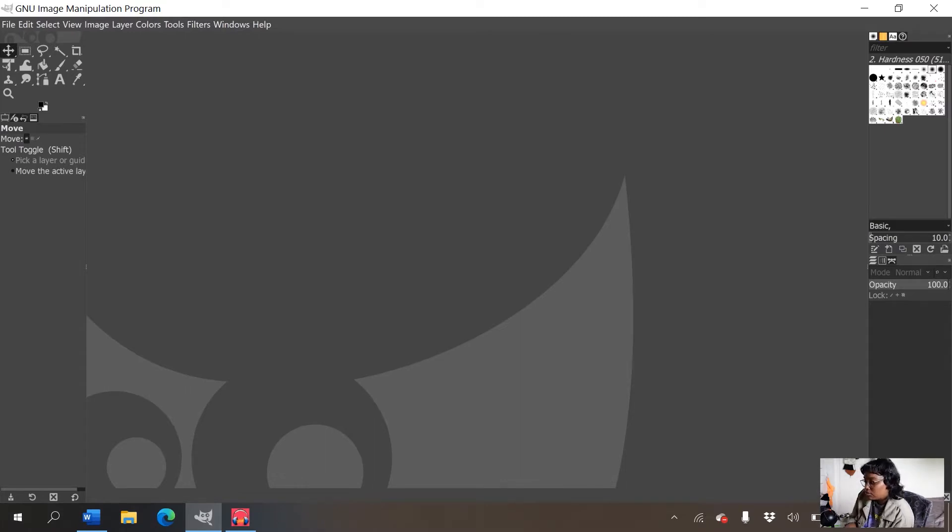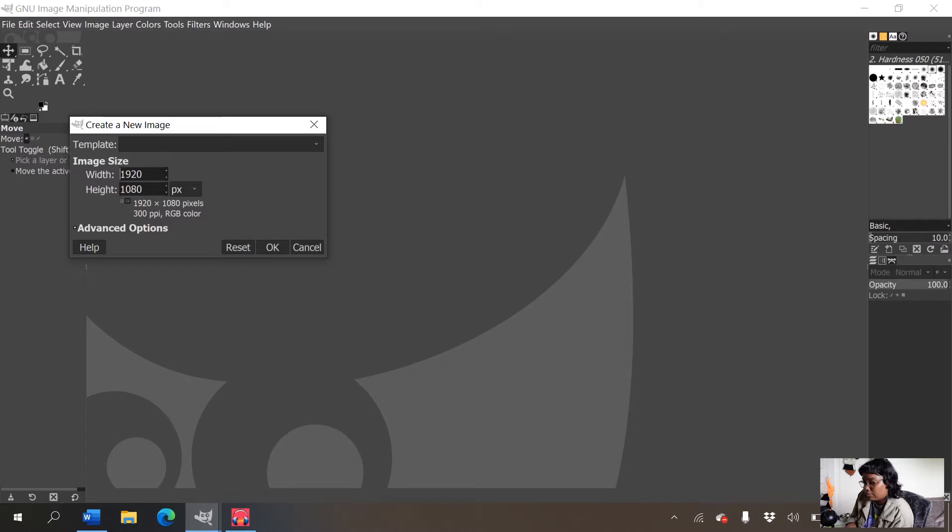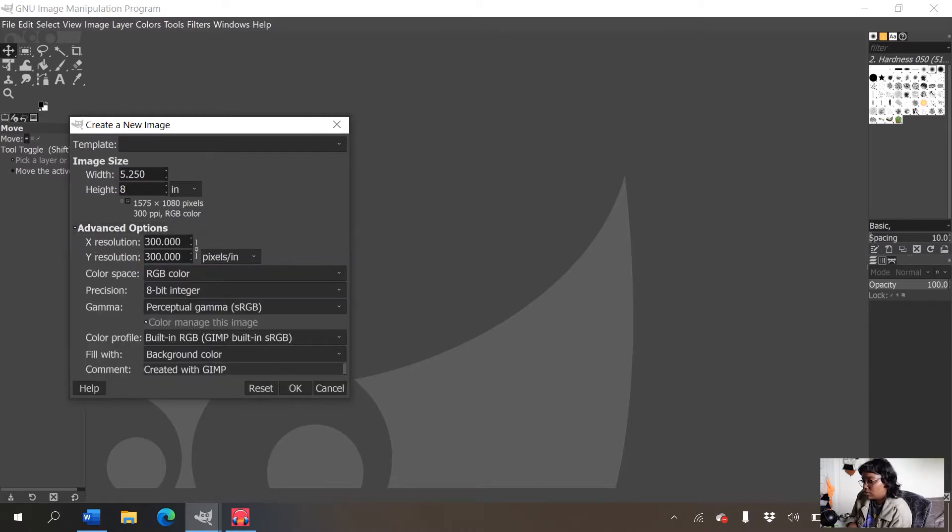The first thing I'm going to do is create a new canvas. I'll press Ctrl+N to pop up the new canvas generator and set it to inches — 5.25 inches by 8. You can do whatever size you want; sometimes they do 5.5 by 8.5. The most important thing is that you drop down Advanced Options and make sure the resolution is at 300 by 300 pixels.